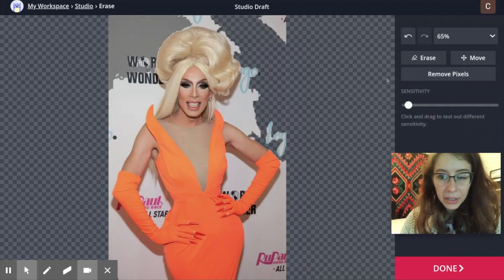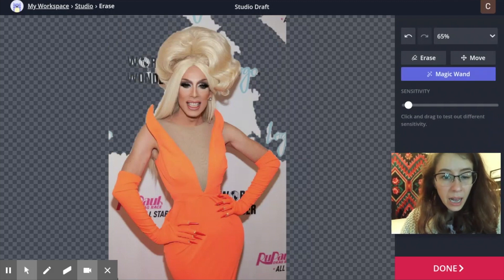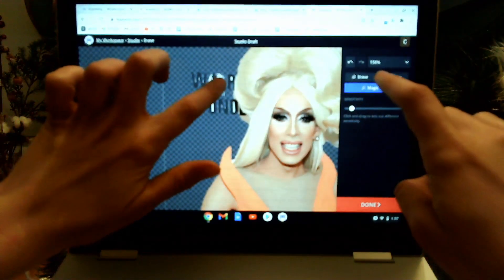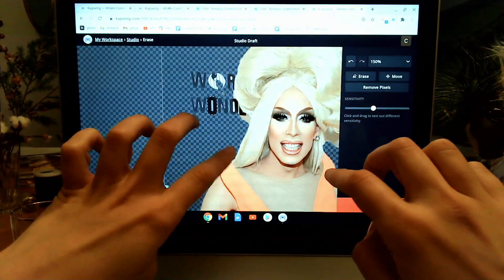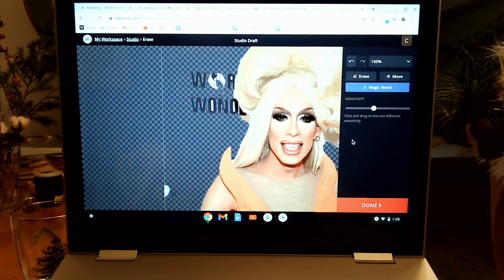Then you can just kind of work your way around getting rid of all this white stuff. And what's great is if you're using your Chromebook with a touch screen, you can just kind of scoot around like this. You have to be a little careful though because you might highlight everything. So if you accidentally selected more than what you want, just click in this gray area right here.